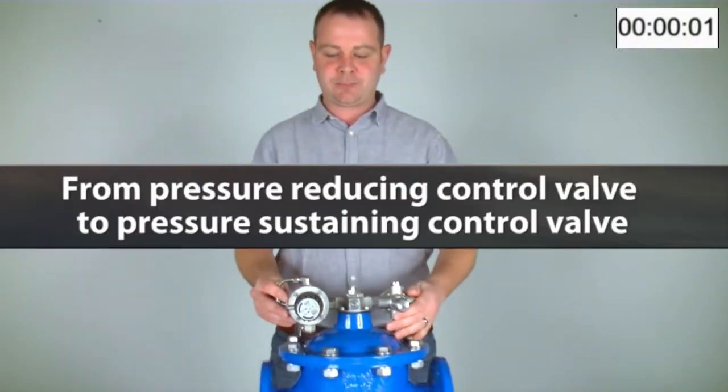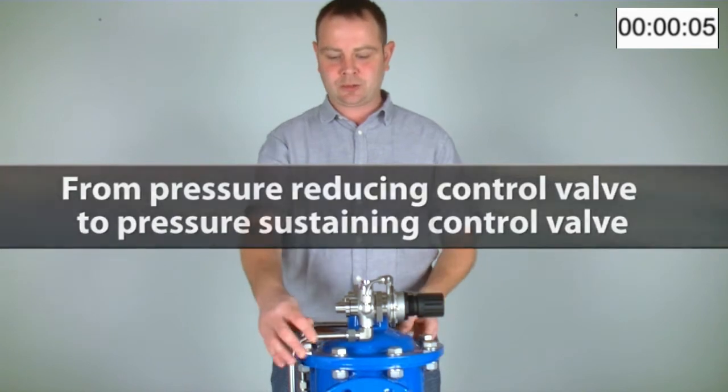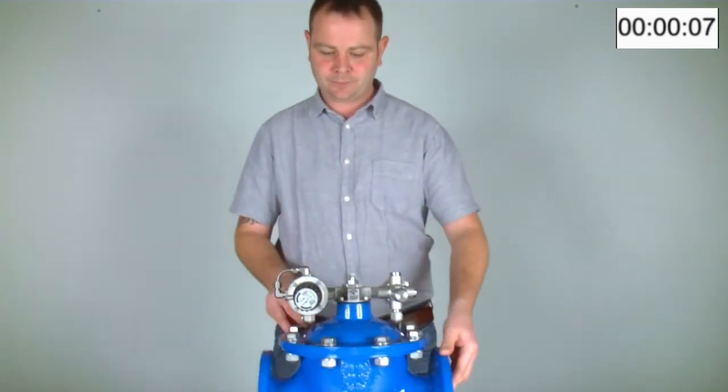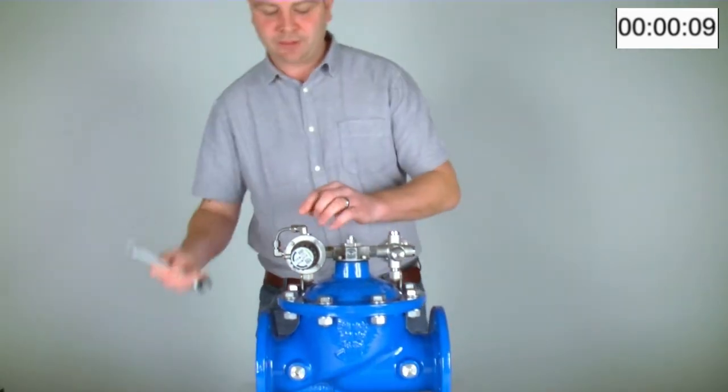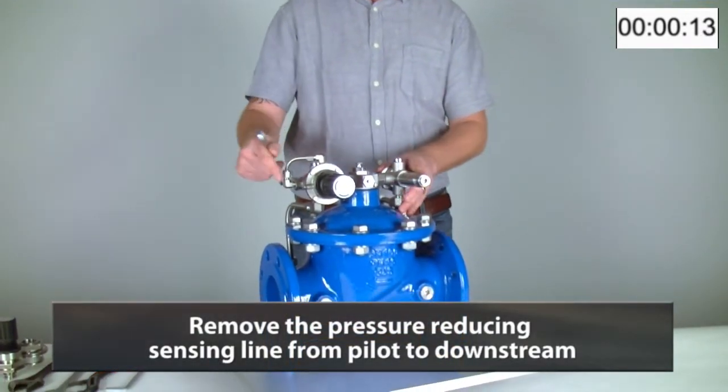Today we will be changing the ABK pressure reducing control valve to a pressure sustaining control valve. We'll begin by removing the pressure reducing sensing line, which goes from the pilot to the downstream.